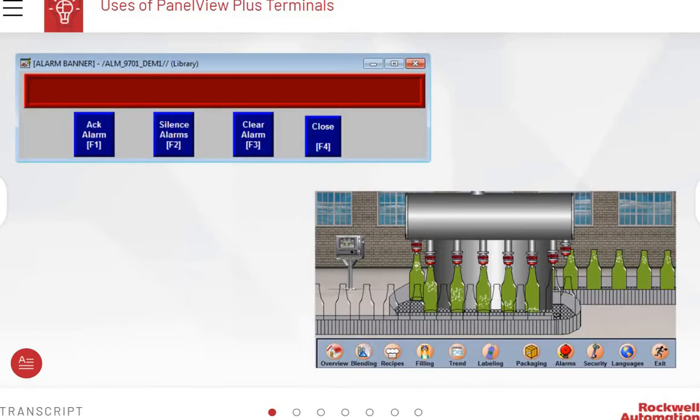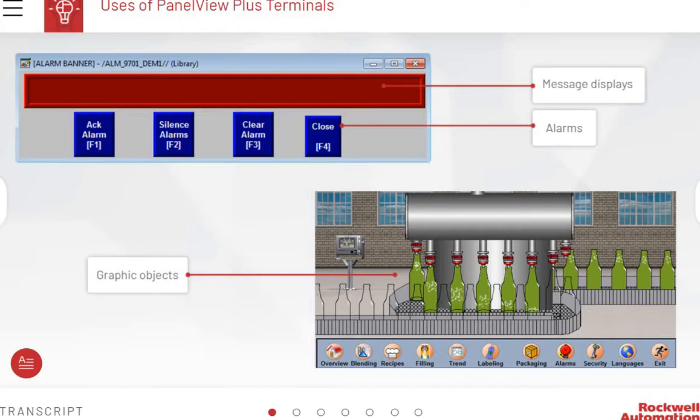The PanelView Plus terminals incorporate features that make the device versatile. For example, its message displays help a user understand the status of an operation ongoing in the industrial environment. It also displays messages regarding system health and alarms. Indications such as a system failure or changes in the condition of a machine or a process can be signaled in the form of an alarm on the terminal. A graphic view of a site can be visually presented in the form of animations on the terminal, which can extend to multiple screens.